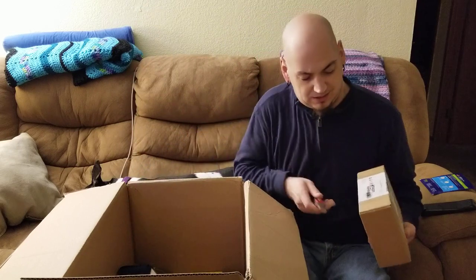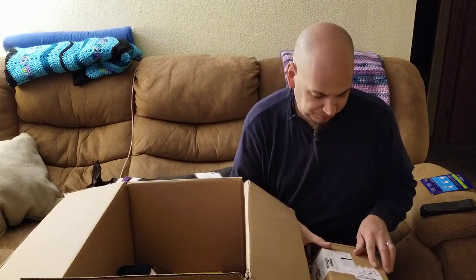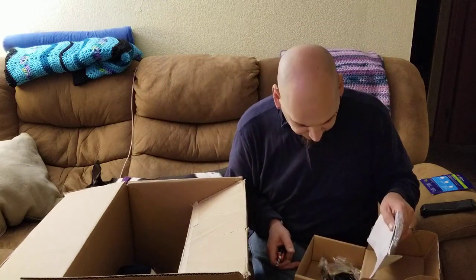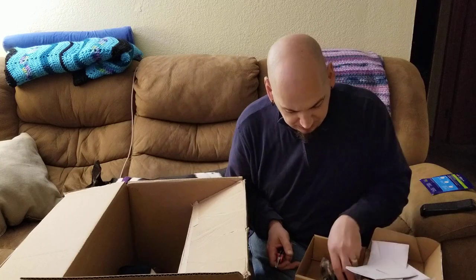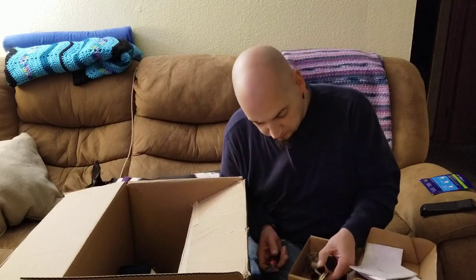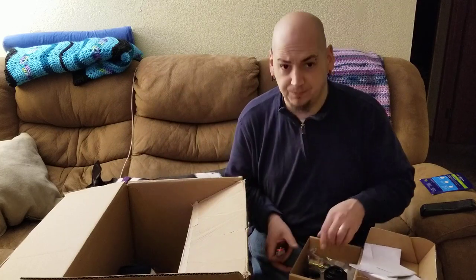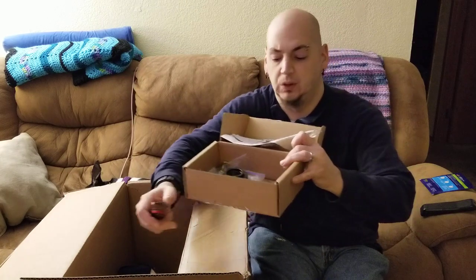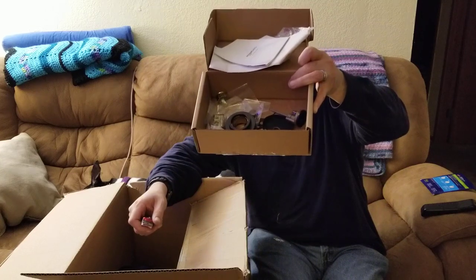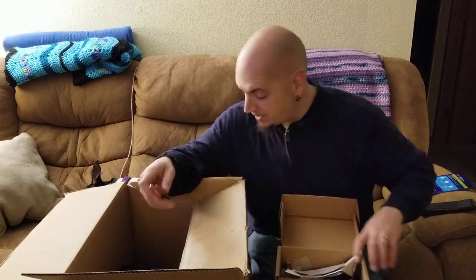Another mystery box — hopefully it's not broken, sounds like there's something loose inside. I'm not really sure what this was supposed to be. It looks like it was supposed to be a deadbolt kit. However, I'm not sure if it was supposed to look like that or not — that's probably just gonna be parts.